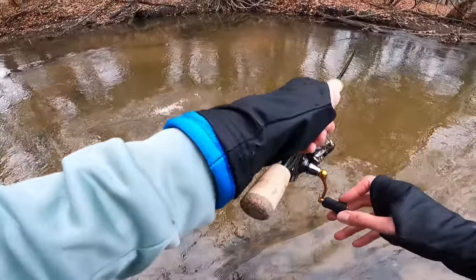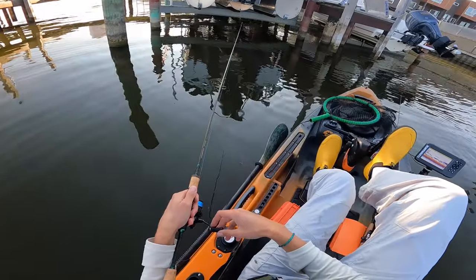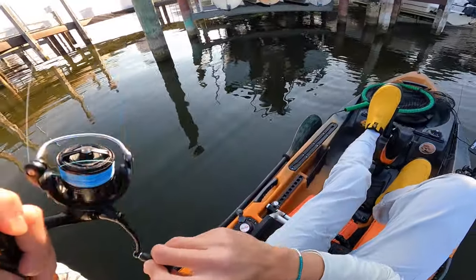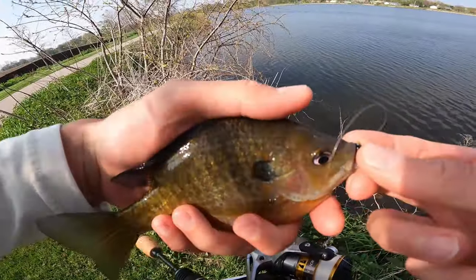The next rod I definitely recommend is the Temple Fork Trout and Panfish. I've fished the 5'6", the 6'0", and the 7'0" in this series, and one thing is consistent across the board — I like it! These are extremely versatile ultralights. I feel like you can fish jigs effectively, spinners, little crankbaits — it's just a very versatile rod that does well for both trout and panfish. For around $90 to $100, I don't think you can get a rod that is a better one-size-fits-all.